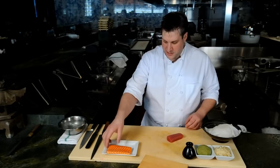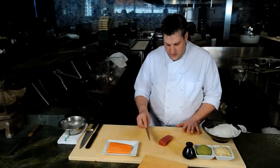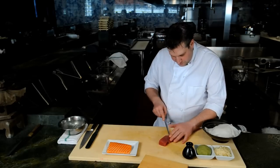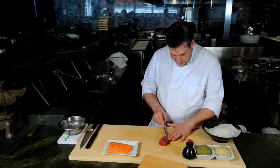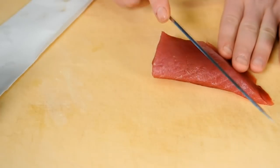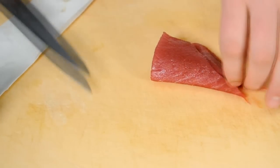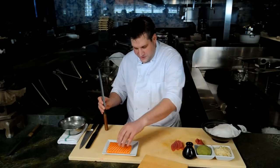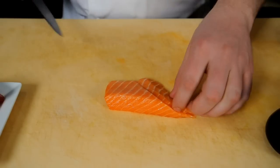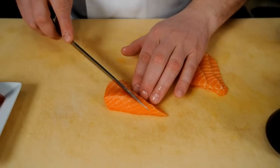We have some super nice yellowfin tuna here. The idea for a nigiri cut on the tuna is to really take the fish and cut it at an angle. You can see I have this square block here. I'm going to cut it at an angle. Your first piece you're going to use for something else, and you're just going to cut another thin slice to produce this sort of angled cut. Then we're going to do basically the same thing — it's a little bigger piece with the salmon — that same angled cut to produce these nice thin, almost bias-cut pieces of fish.